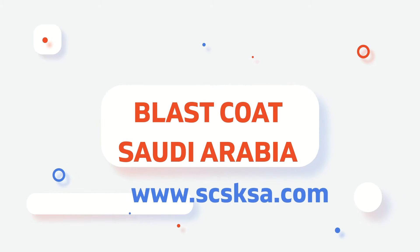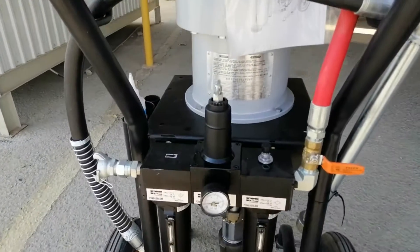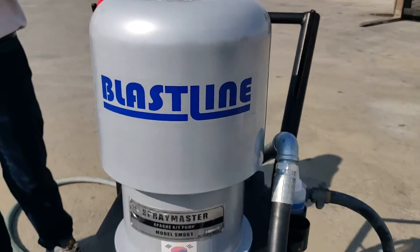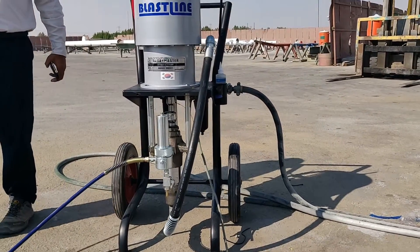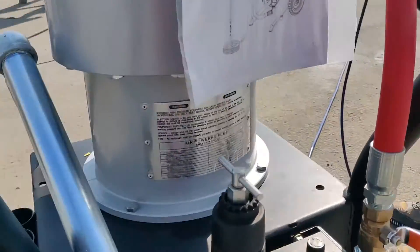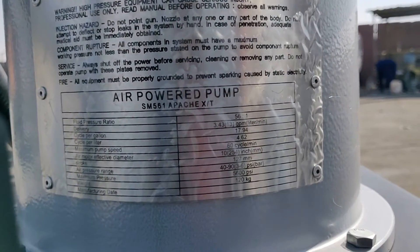Good morning guys, today we are going to apply a PCS-1B paint system using an airless paint machine. An airless sprayer relies on hydraulic pressure rather than air atomization to produce the desired spray. An air compressor or electric motor is used to operate a pump to produce a pressure of one thousand to six thousand PSI.